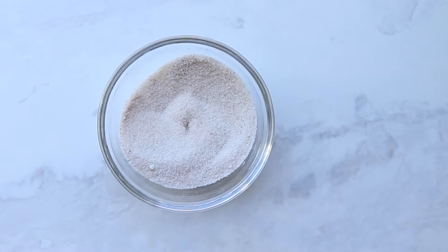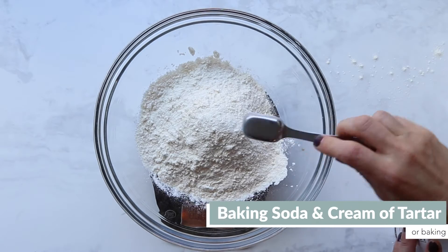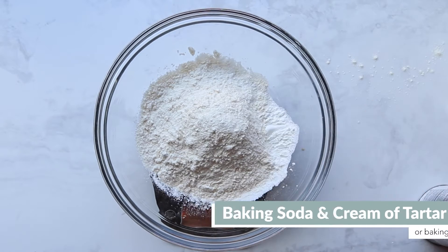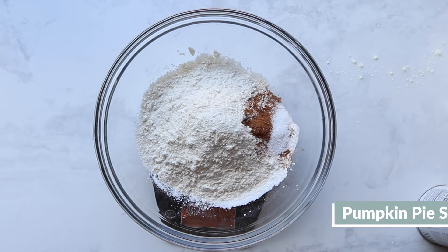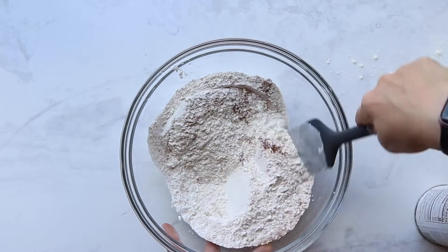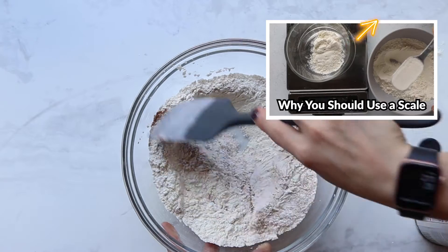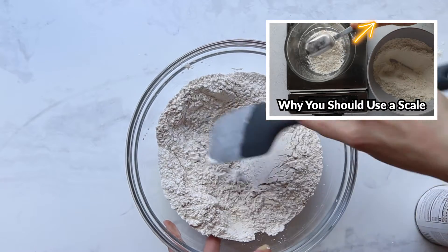Then you can prep the dry ingredients. In a medium bowl, combine flour, baking soda and cream of tartar — we'll talk more about that — along with pumpkin spice and salt. You'll notice we're using a scale for everything, especially the flour. We don't want to get on our soapbox right now, but you can see everything about why you should use a scale and how to use it in another video.